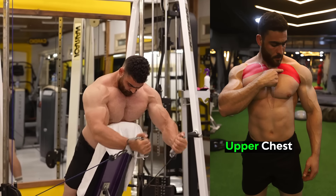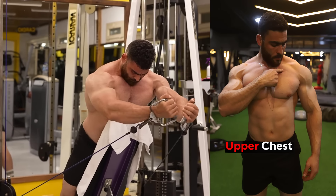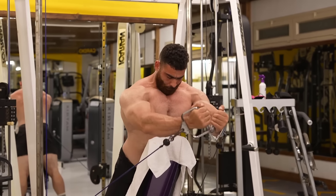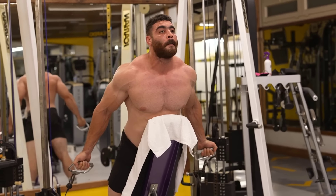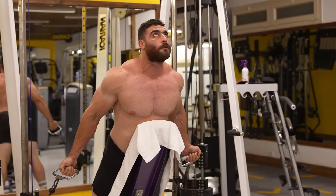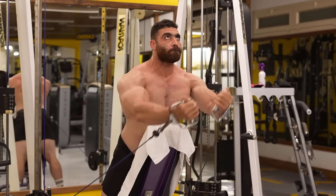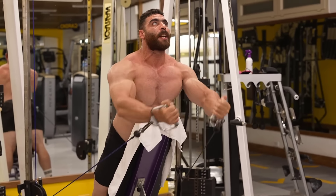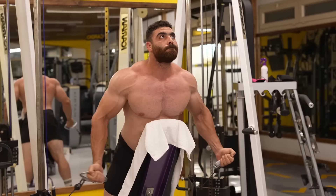This targets the upper part of the chest. Do three sets of 8 to 12 reps. The rest period is 60 seconds. Remember to focus on proper form and mind-muscle connection to maximize chest activation and growth. Start with lighter weights and gradually increase the resistance over time.